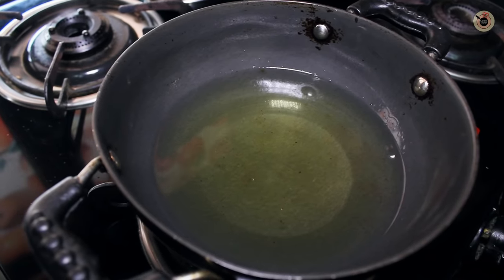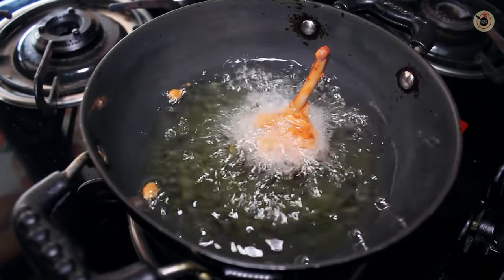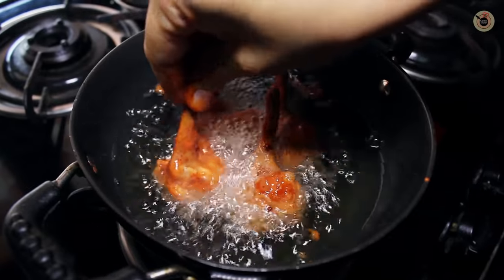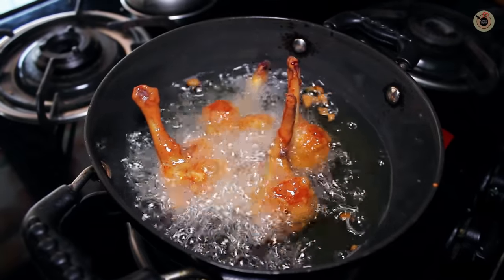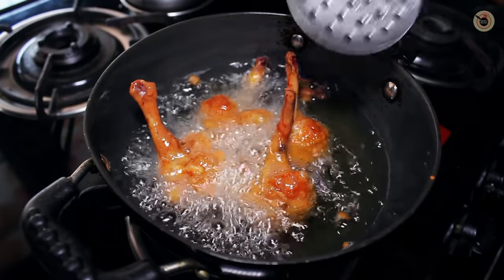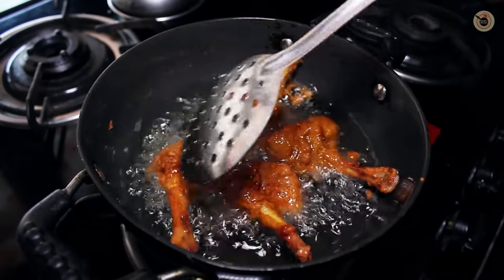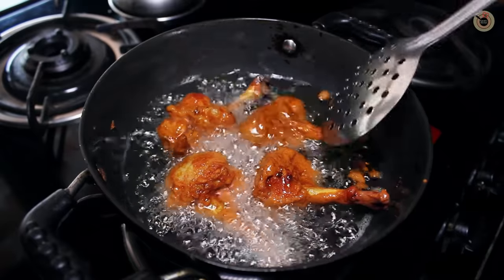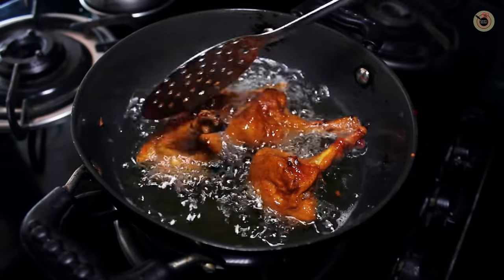Then I will fry it in hot oil. Add the chicken lollipop pieces one by one — don't overcrowd them or they will not be evenly cooked. You have to keep the flame at medium-high heat so it will cook well from outside and inside. If you keep the flame too high, it will brown too quickly on the outside and won't cook evenly inside.